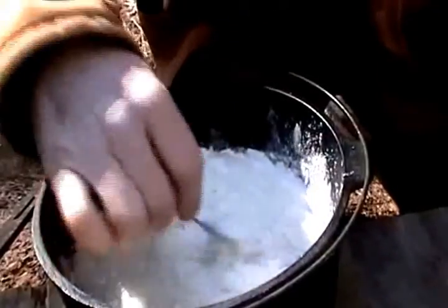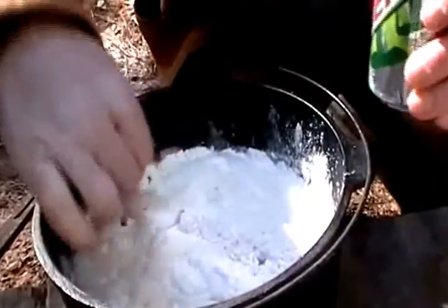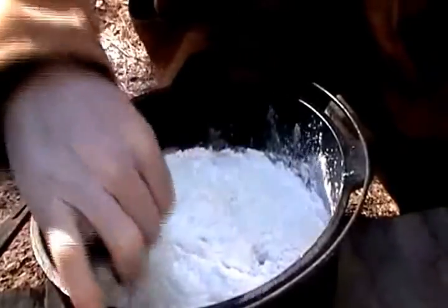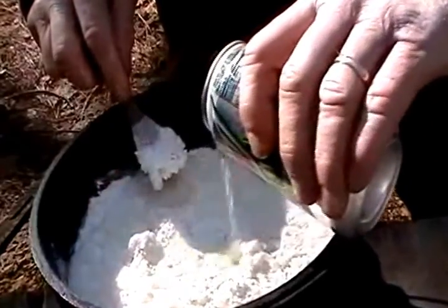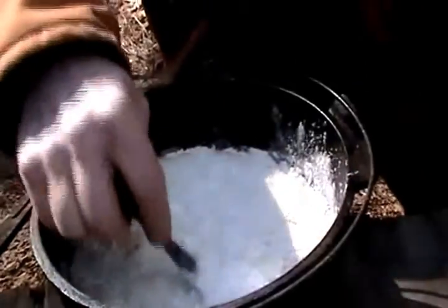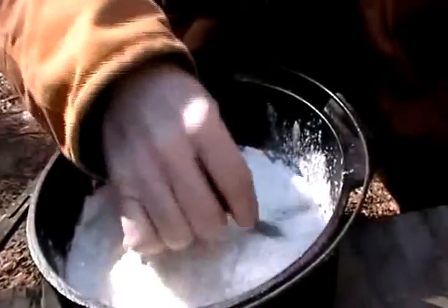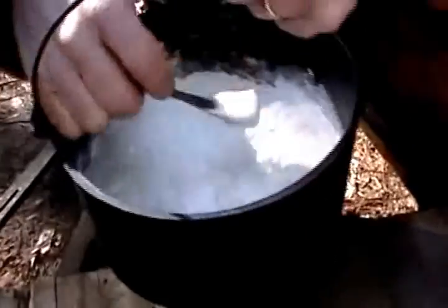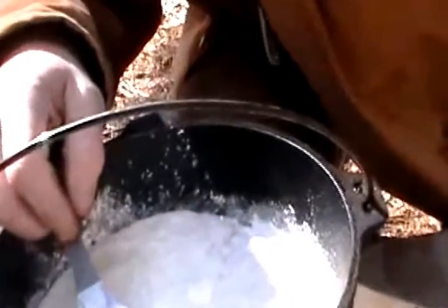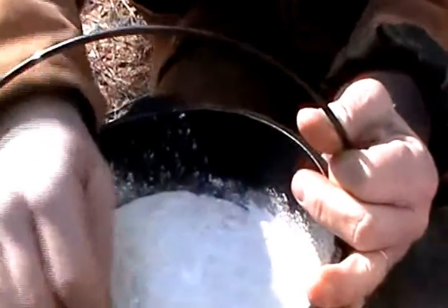I've never had a bad dump cake. It's kind of like coffee — I've never had a bad cup of coffee. I have to kind of level this out here, kind of like the one at the bottom.